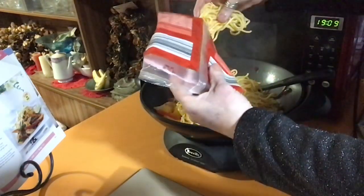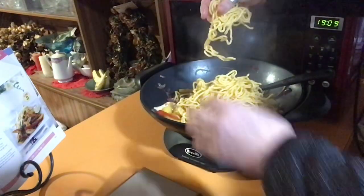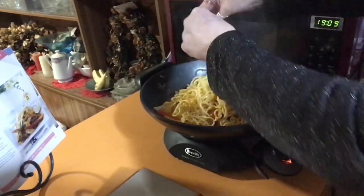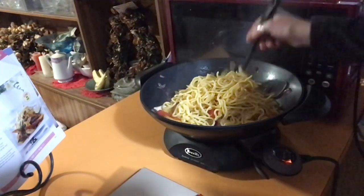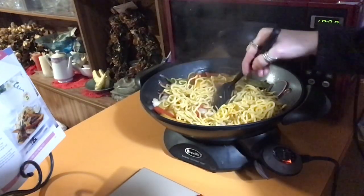Thank you for watching this episode of Cooking with Violet Vixen — this has been Chicken and Mango Stir-Fry. If you're enjoying the show, hit subscribe, like the video, and I'll catch you on my next adventure. Bye!